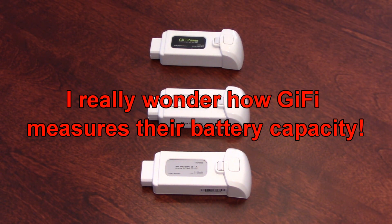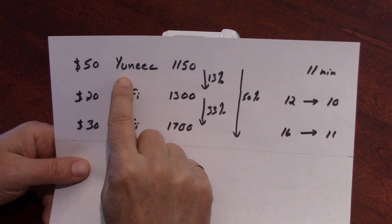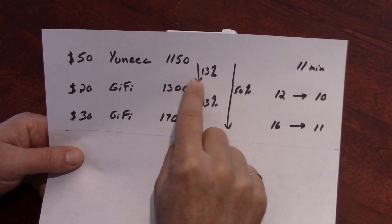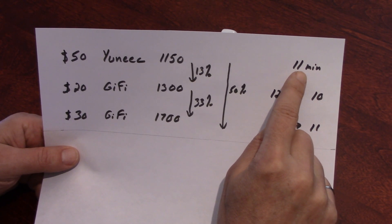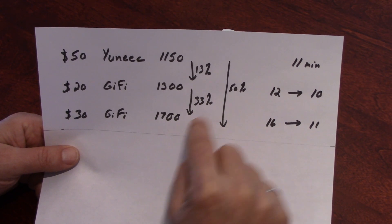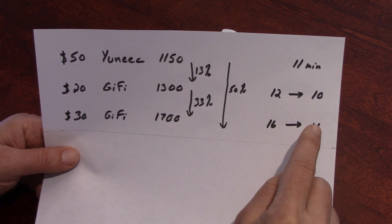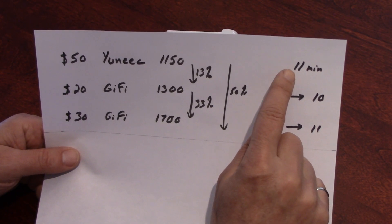Quite a surprise, isn't it? I have a sheet here to summarize what we saw. The Unique battery has a capacity of 1150 mAh, the Gaifi 1300, and the new one is at 1700. Based on those percentages, we were expecting roughly 12 minutes for the 1300 and 16 minutes for the 1700. But in my previous video we got only 10 minutes for the 1300, and in this video we got 11 minutes — the exact same time as the Unique stock battery.